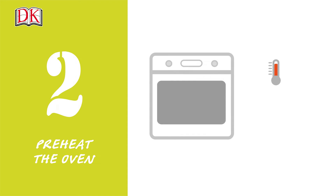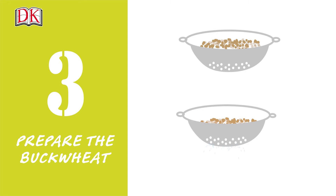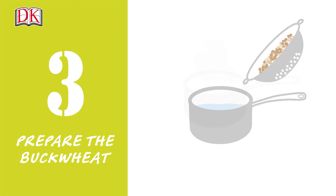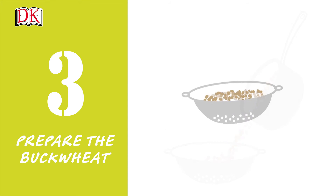Step 2. Preheat the oven to 400 degrees Fahrenheit or 200 degrees Celsius. Step 3. Rinse the buckwheat under cold running water. Bring 1 and a quarter cups or 300 milliliters water to a boil in a saucepan and add the buckwheat. Cover and simmer for 10 minutes until soft but not soggy. Drain and set aside.